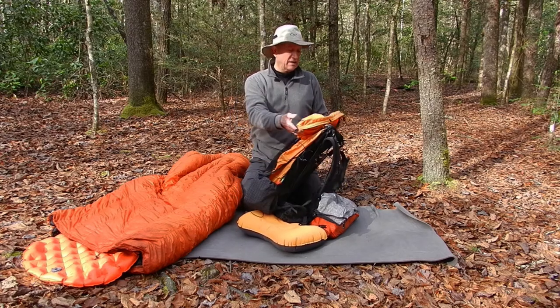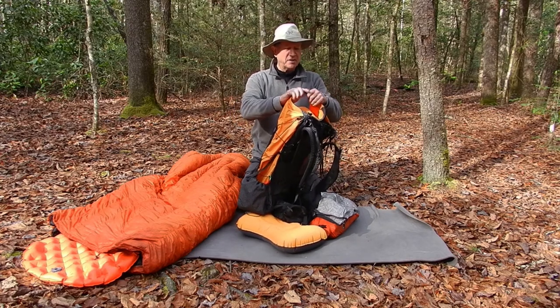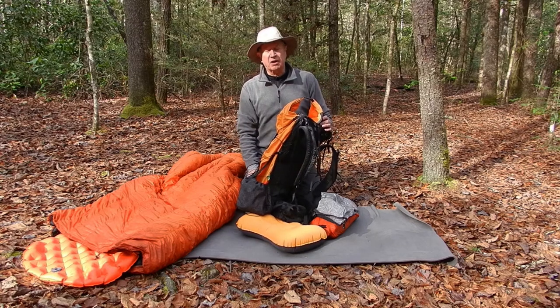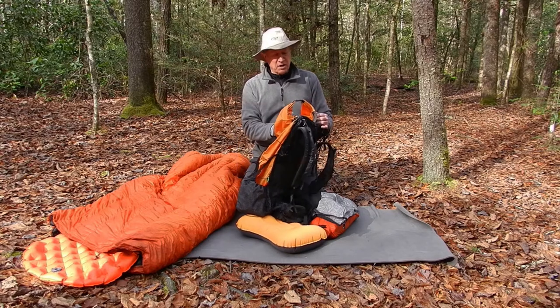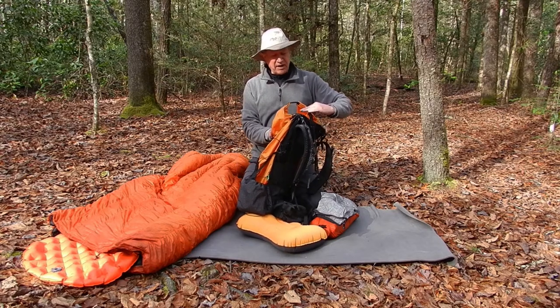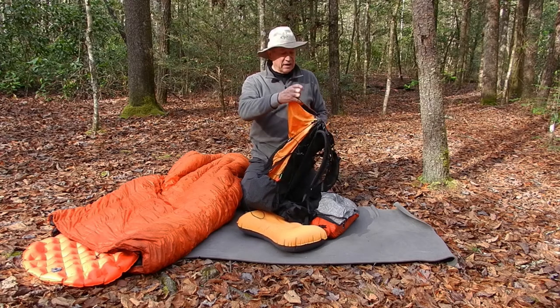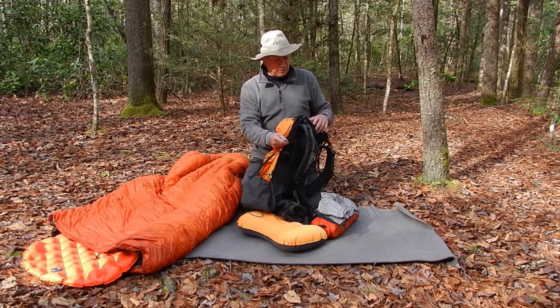I was really concerned about folding it up on the top and having a loop. A lot of the trails I do are rarely used. Sometimes I bushwhack and I was worried about going under blow-downs and a limb going through the top of it. So I felt like attaching it down the sides would prevent that problem.